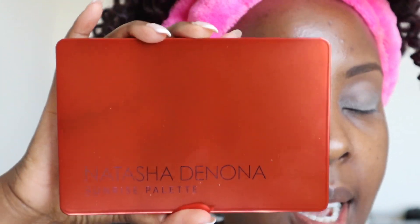Hey guys, welcome back! Today I wanted to do a tutorial using one of my Natasha Denona palettes. This is her new one — this is the Sunrise palette, absolutely beautiful. This is smaller than her regular palettes.